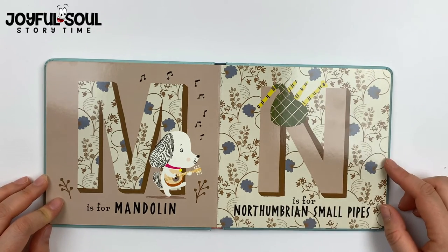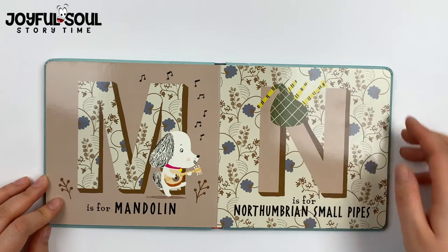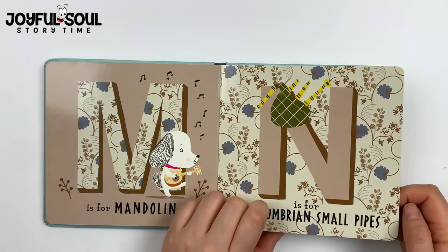N is for Northumbrian small pipes. These are kind of like the bagpipes — you just squeeze and blow a little bit, and it makes a funny sound.